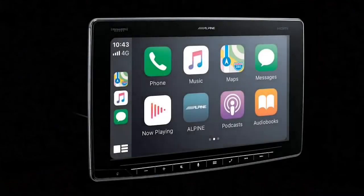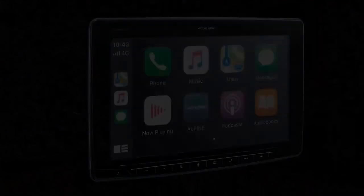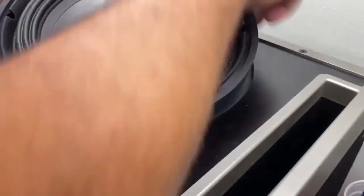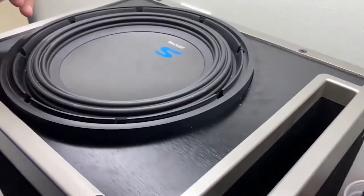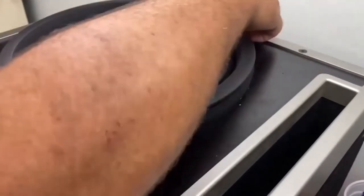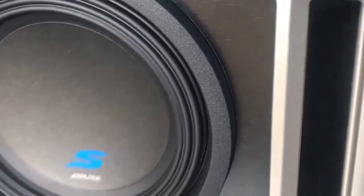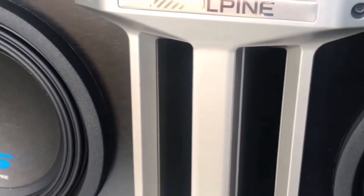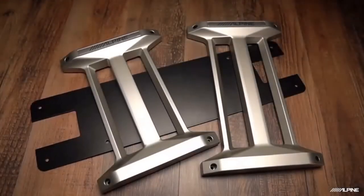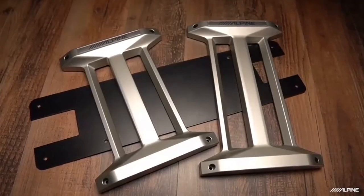We call them Halo enclosures because they get their design cues from our Halo floating display head units. The subs are mounted using threaded inserts so you can set the enclosure on any side and rotate the woofer without damaging the wood that it mounts into. You'll get a solid coupling of the sub to the enclosure every time. Another thing that makes these enclosures unique is the fact that you can link two of them together and easily go from a single woofer setup to a two subwoofer system.